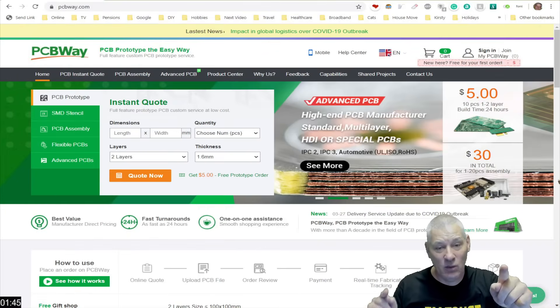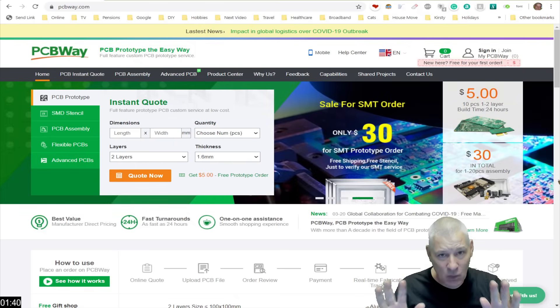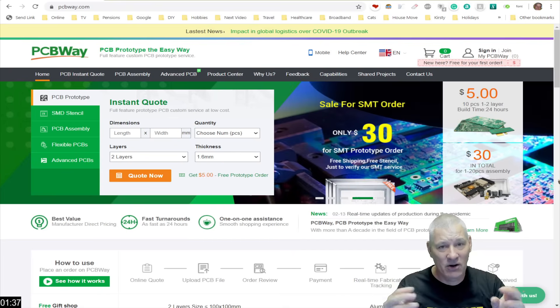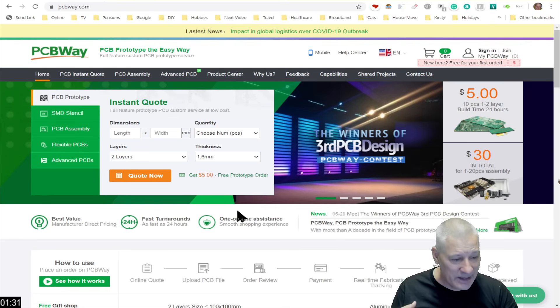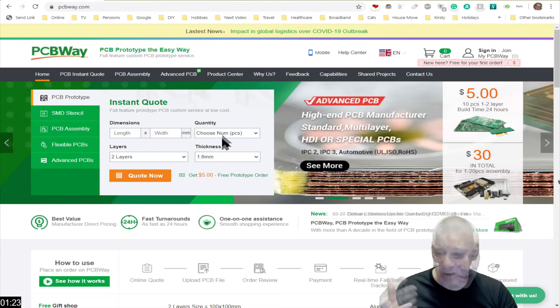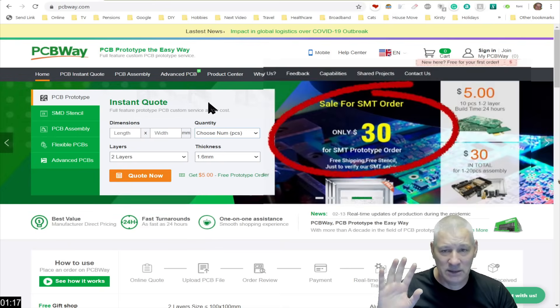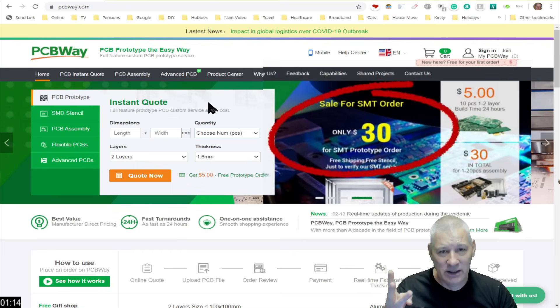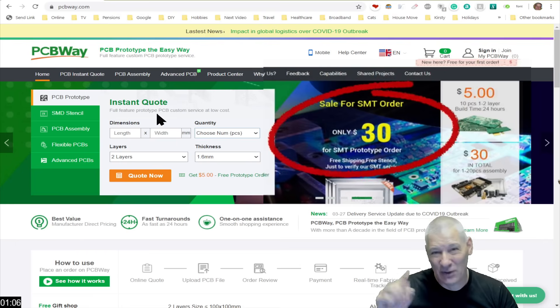Just a quick shout-out for PCBWay, especially for beginners who perhaps have never done this before. It really is simple once you get your head around it. Create your PCB design in your favourite CAD programme — KiCad or something like that — then get your Gerber files ready and upload them. The dimensions are not important; just put 100 by 100 here, specify how many you want. It's $5 for 10 pieces, so put in 10 and click the Quote Now button.